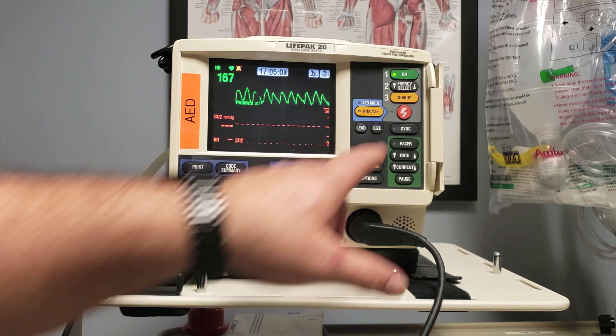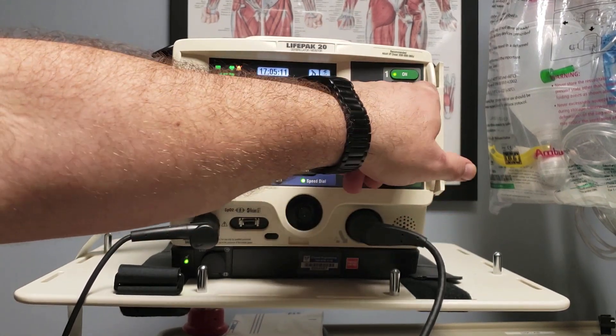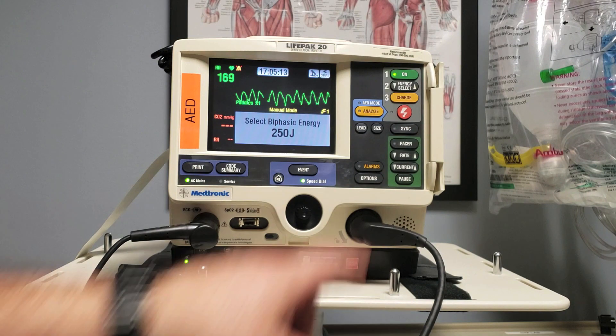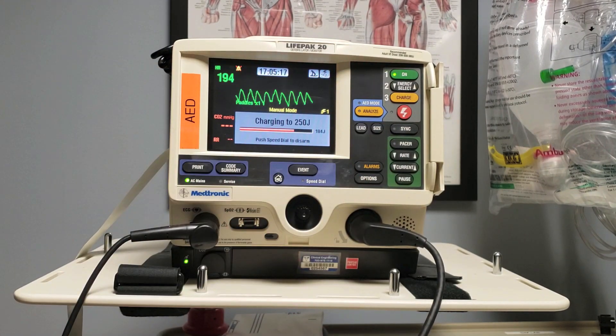If there is the decision to increase energy, all you need to do is hit this energy select until you've gotten to the point you want to go. Then once you hit charge, you'll see again the prescribed dose is ready to go. Hit charge — 'I'm clear, you're clear, we're all clear' — and deliver that shock.